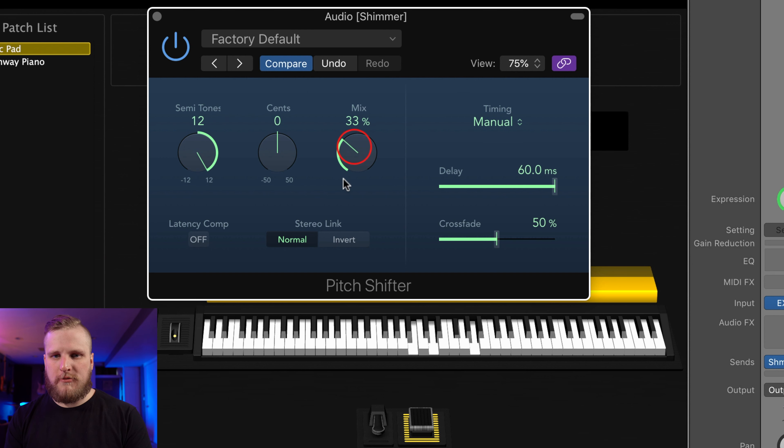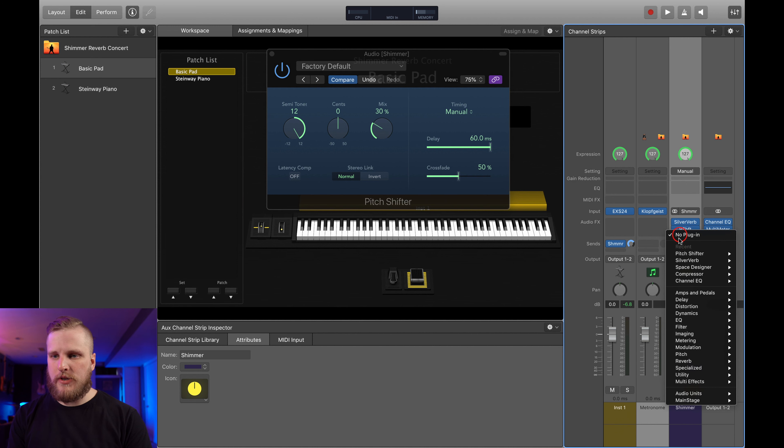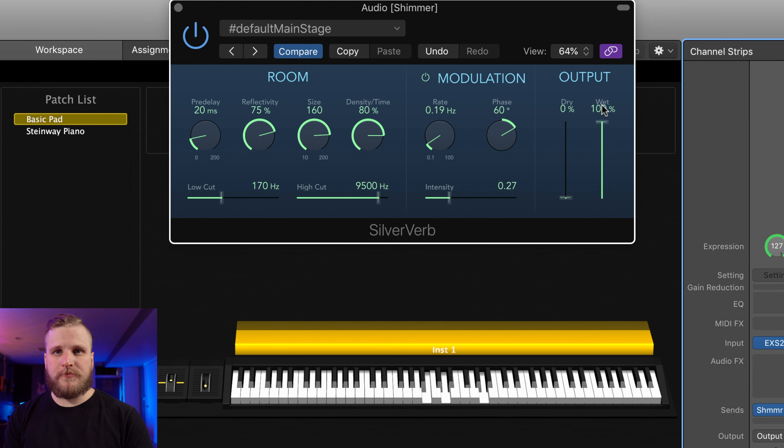The next thing we're going to add is some pitch shifting. There are two plugins available stock to MainStage to do this. The first is under Pitch — that is the Pitch Shifter plugin. By default it's going to shift up seven semitones at 25% mix. What we want to do is increase this to an octave because inside of the Strymon Big Sky and many other shimmer effects, the default shimmer reverb is achieved by taking the reverb signal and shifting it up a full octave — that would be 12 semitones. This sounds really grungy on its own because the mix percentage is at 100%. I'm going to bring this mix down so it's more subtle and we don't notice those glitchy pitch shifting artifacts.